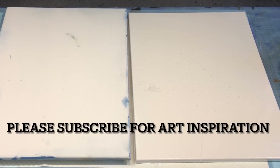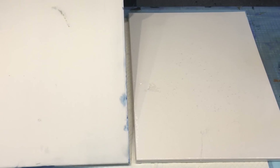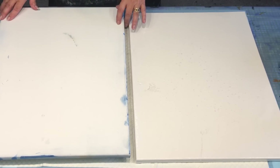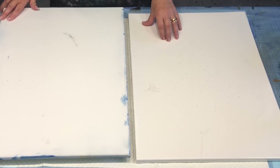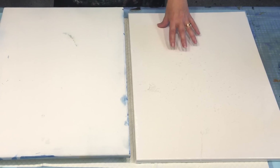Hello and welcome. It's Jelly Cube here. I'm on the Sunshine Coast. I've got a canvas that I've painted on a few times and was not happy with it.